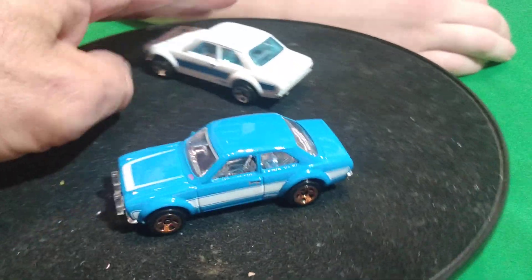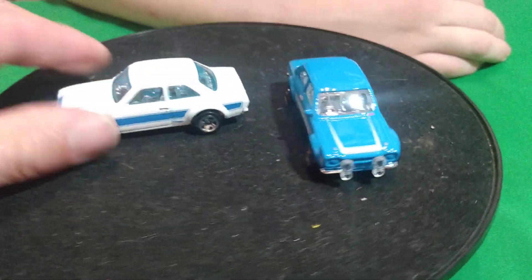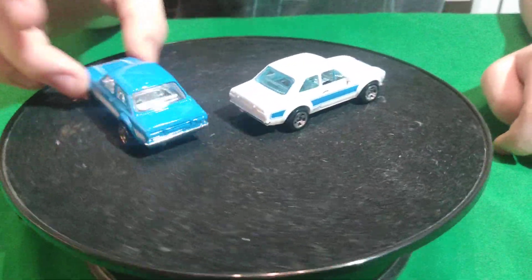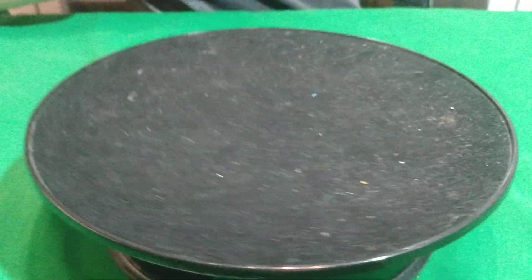That looks like a really cool transporter set. And there's a new Escort coming out in there too, a little bit newer than this one. It's the very first set with a new casting in it. It'd be pretty cool.